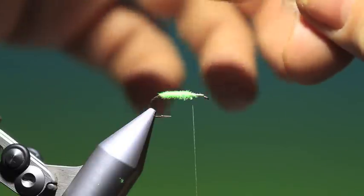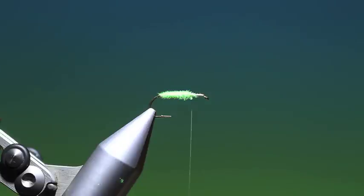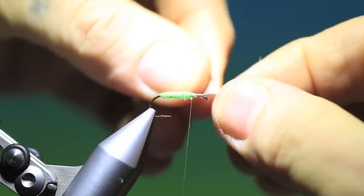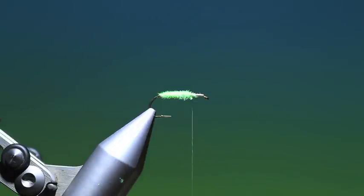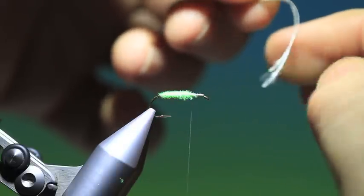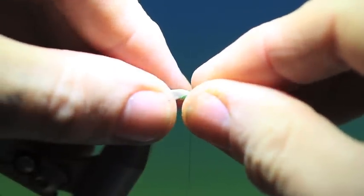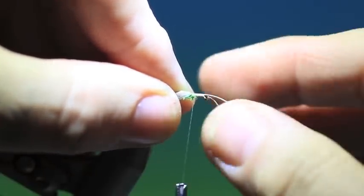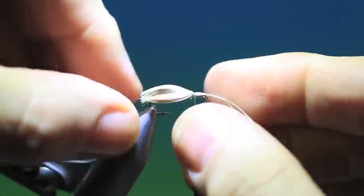Now we need some hen mallard breast feathers. What we do here is we strip off — you need two about the same size. Strip off the downy fibers so we get a nice wing. We need two of them, so you end up with one on top of the other, like so. Then we place these on top of the hook shank and make two or three loose turns of tying thread, and then we can pull them through to make the wing.